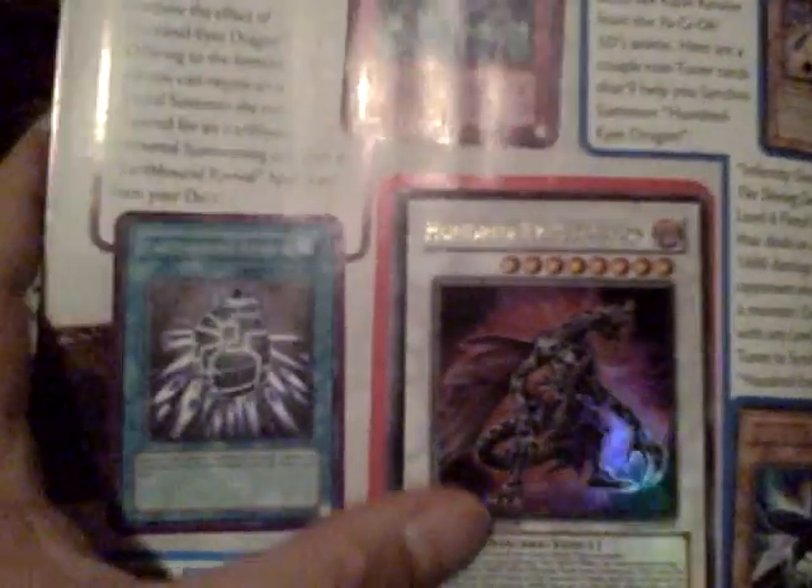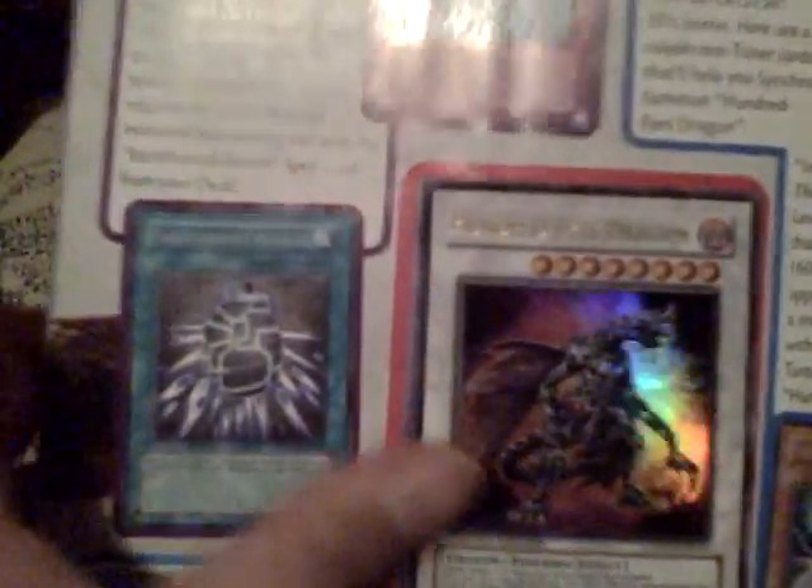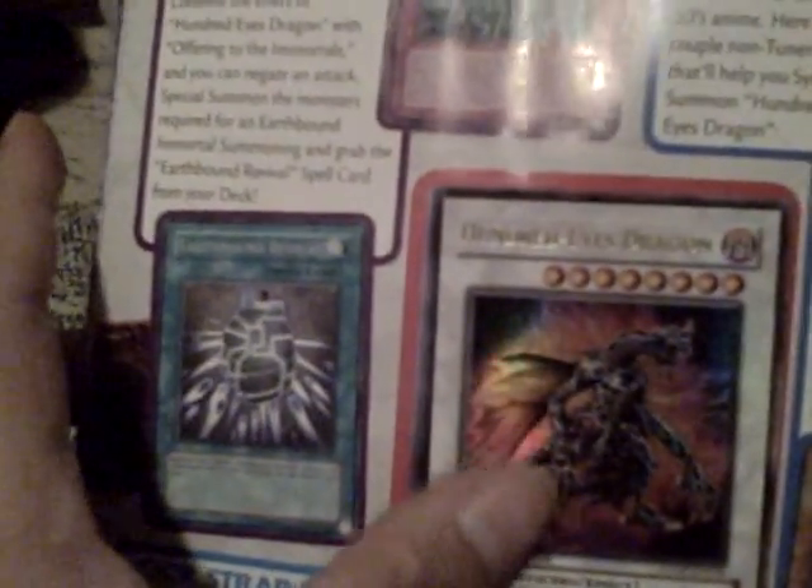This is the magazine — of course people are going to start collecting these. I ended up getting two; they're not for trade, these are for me. I'm thinking about building a fiend-type deck. Not an Infernity deck — I'm not building that deck. But not bad. Look at that beautiful artwork.